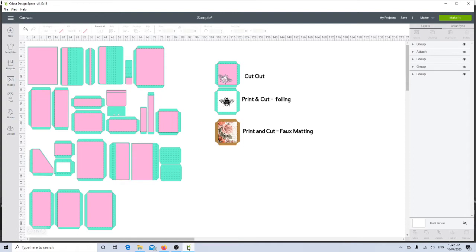Hi guys, it's Katie here from Bella Creativa. I'm going to do a little video today on how I've made these three pockets here on the right hand side. I've been looking at different ways to do matting on some of my SVG projects.